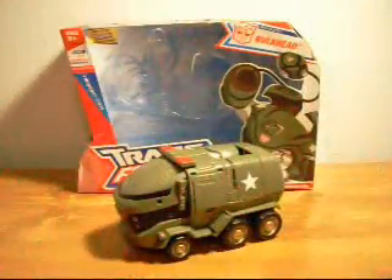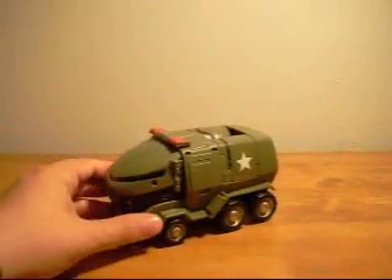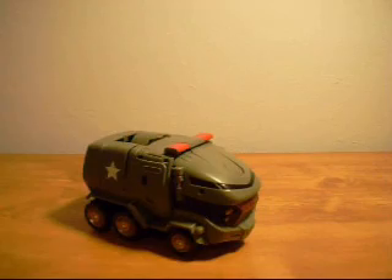Hello everyone, this is Sportimus here and today we will be looking at the Transformers Animated Voyager class Bulkhead. Here we have the Voyager class Animated Bulkhead. He is a futuristic military personnel carrier.